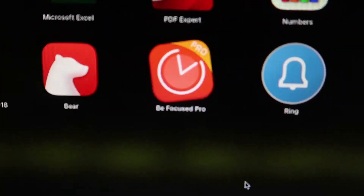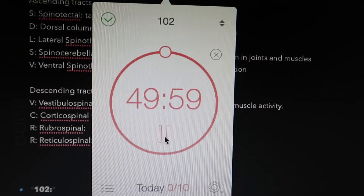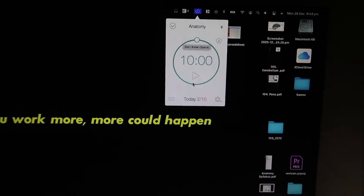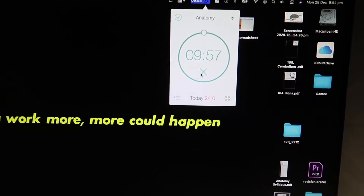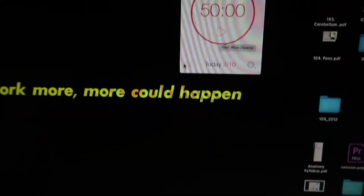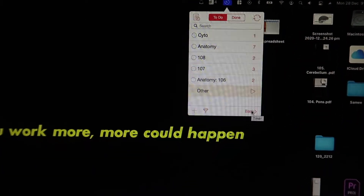When I start revision, I use an app called Be Focused Pro — I did get the pro version because it was on offer. This app counts you down until your next break. I've got a 50-minute interval set up. Once you start the timer, you can label it by topic — for example, anatomy right now — or I can change it to cytology or different topic numbers to track how much time I'm spending on each subject.